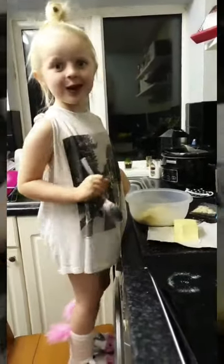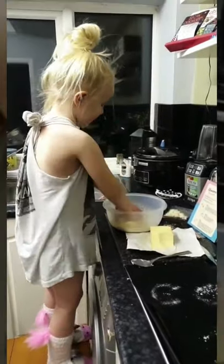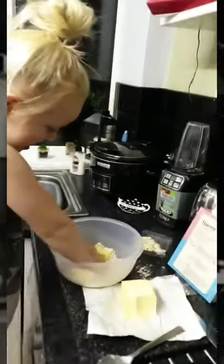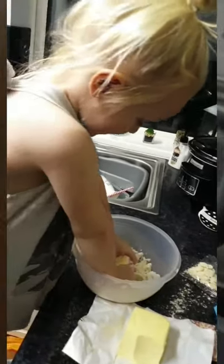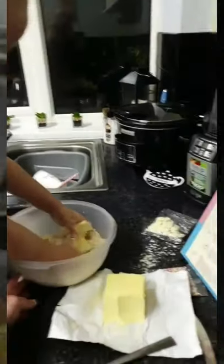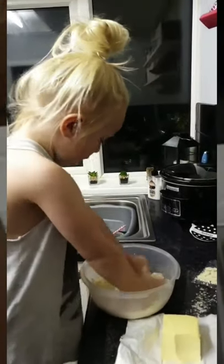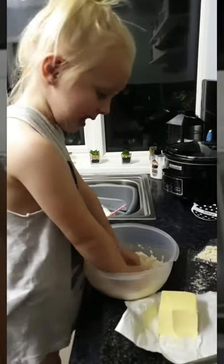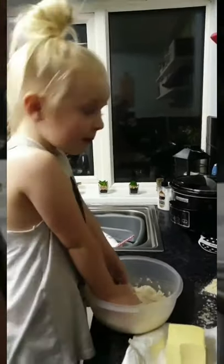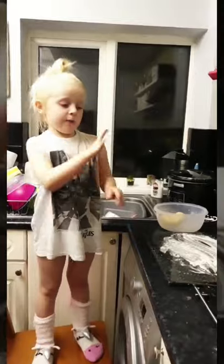I'm doing it, Mummy — ready for it! I'm going to make sure there's no lumps because we don't want lumps, do we Mummy? Our unicorn biscuits won't be perfect otherwise. Next we're going to rip one little piece and then roll it.